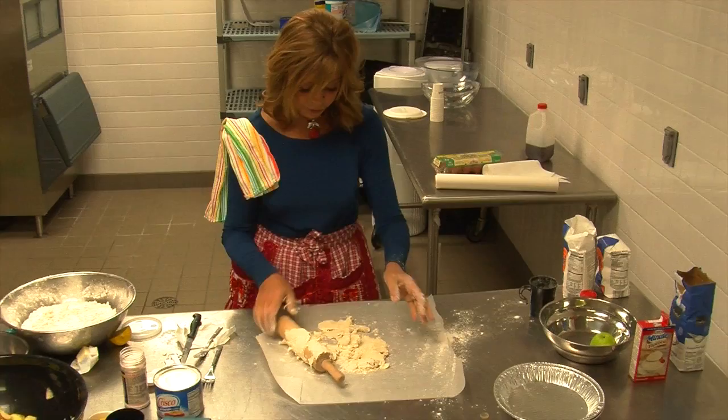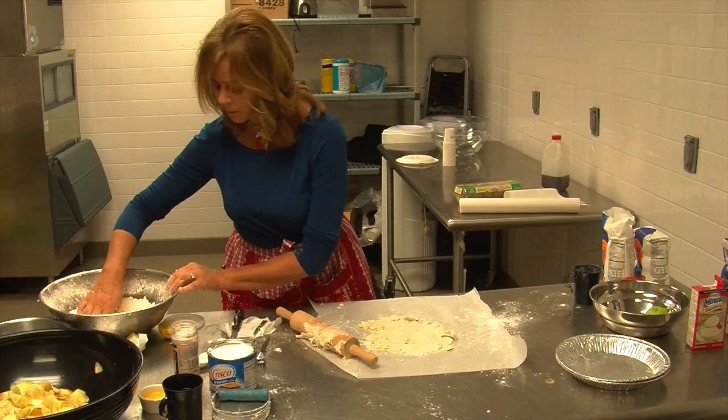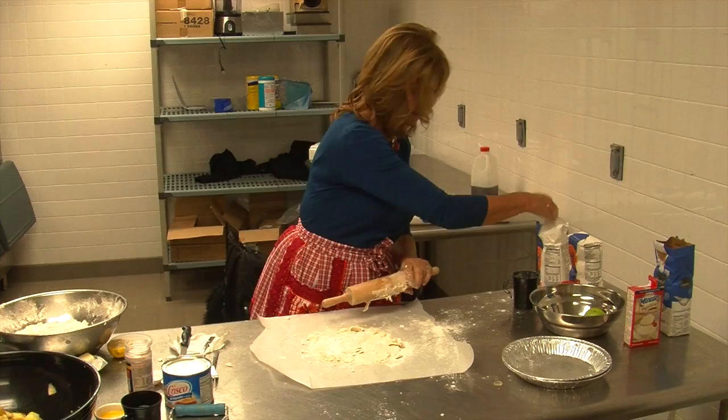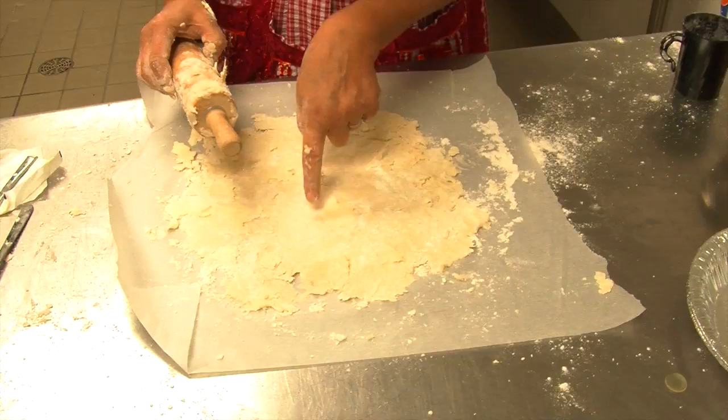You might think this woman is crazy, but here is my absolute best tool — it's the heel of my hand, and I use it to patch. And the more it falls apart, the more I know that there's a good pie coming out of this experience. These little places where the dough lifts up — that's really good news for your pie.